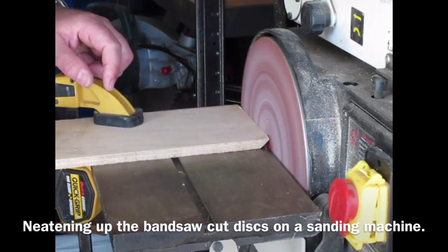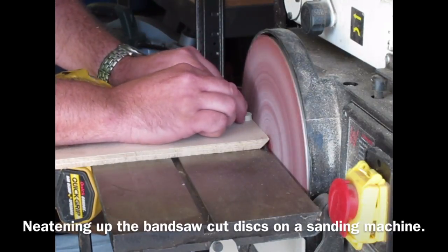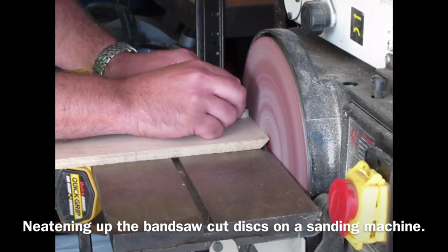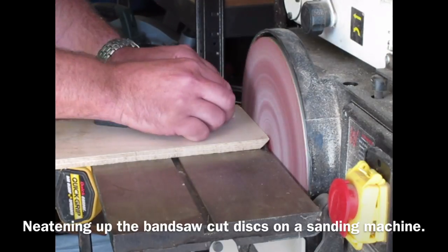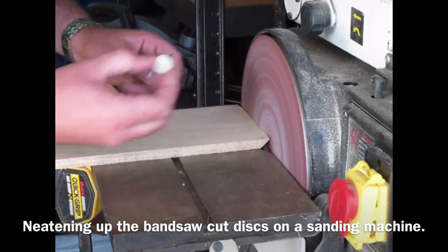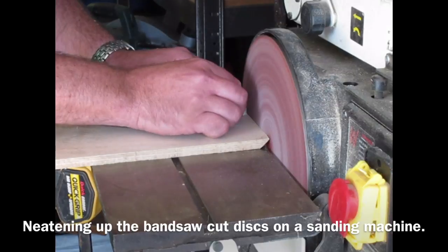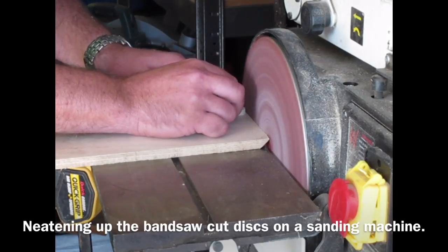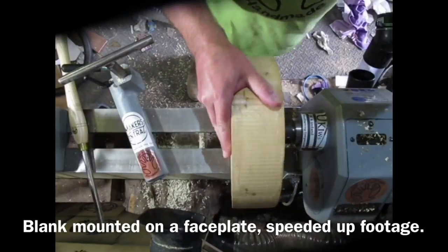Here I'm using a sanding machine just to neaten up the edges of the discs. I cut the discs out of the dowels using a bandsaw. I made a special jig to hold the dowel and a zero clearance table and a very narrow push stick. You need to use something to support round stock when cutting on a bandsaw, because otherwise it can jam and kick.